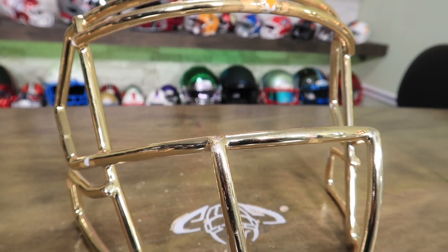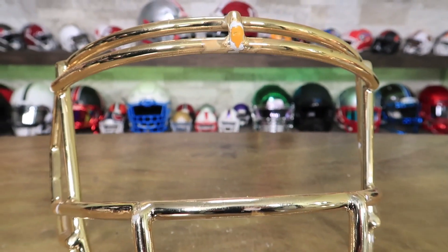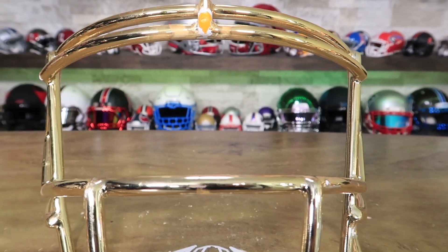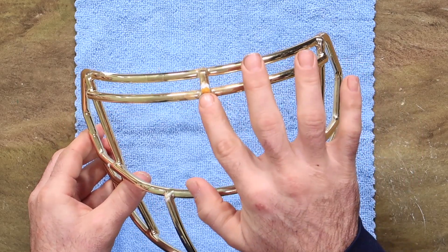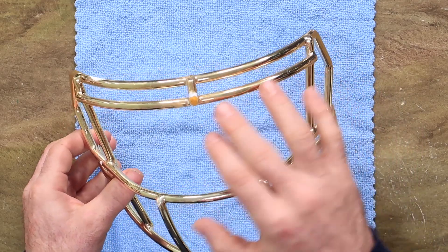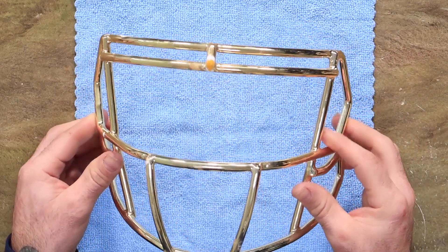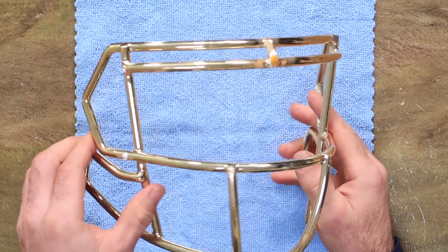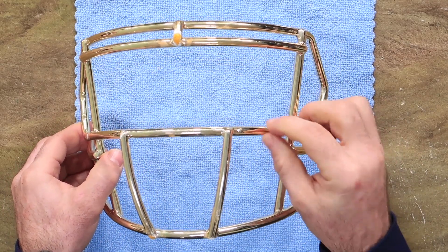So the powder coat is showing. When we powder coat a chrome mask, we try to match the color — if you get red chrome, we'll powder coat red under it; if you get gold, we'll do Green Bay gold under it. So when it does chip, it doesn't look so bad. But you can see they're marked. I mean, it's chrome — it's a brittle material on top of something that's getting smacked, so it will chip.